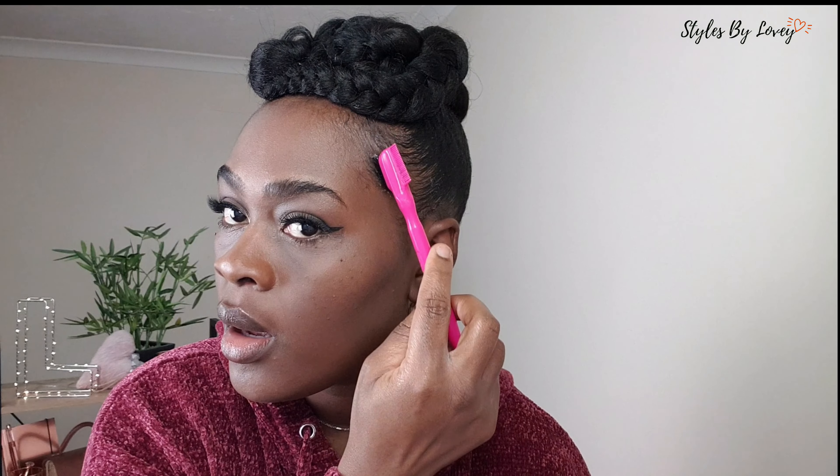Let me know in the comment section what occasion you would wear this hairstyle, and let me know if you like it — rate it from one to ten. It's a 10 for me! You've got to be your own cheerleader at times. If you don't believe in yourself, no one else will. So it's a 10 for me — even if you give it a one, it's still a 10 for me!